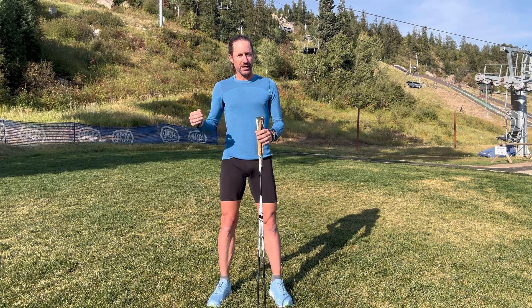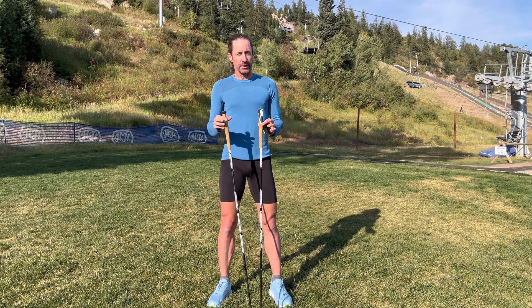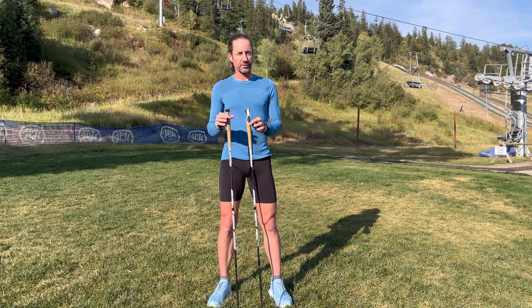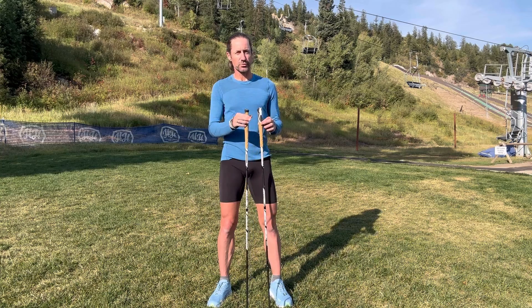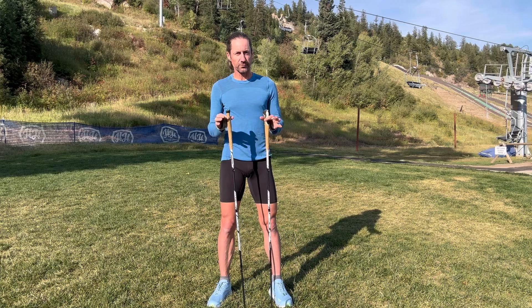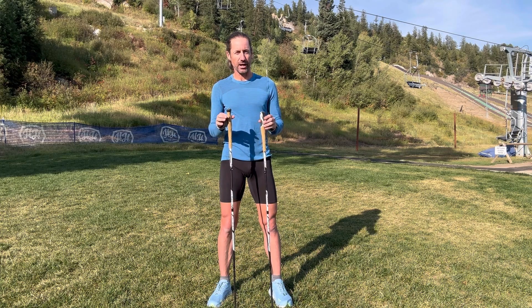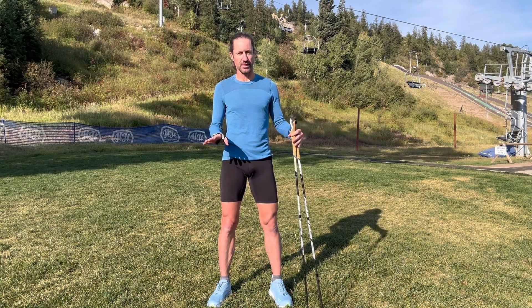As a little bit of background, before a couple years ago I'd never used trekking poles. Once I finally did on some adventures in Colorado, I found them useful on those rugged, loose, steep mountains way up high. But I also found and was intrigued by how much they reinforced good running mechanics after I put them away — and that's what we're going to talk about today.